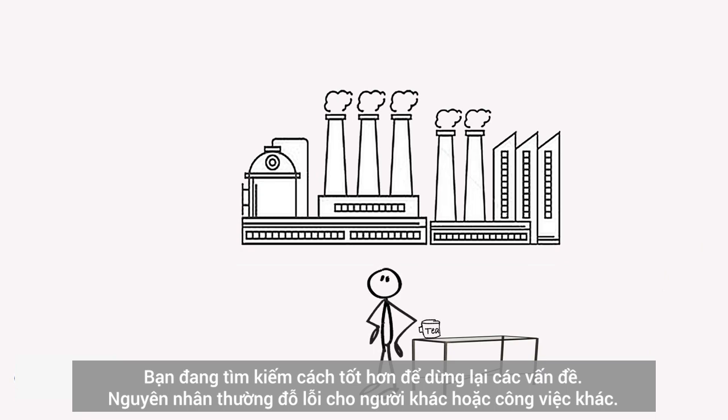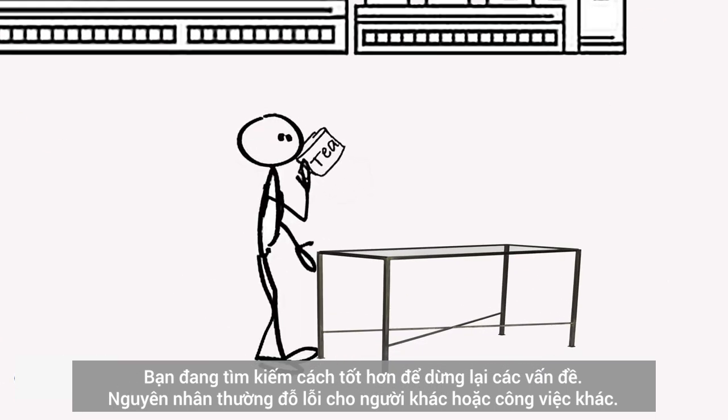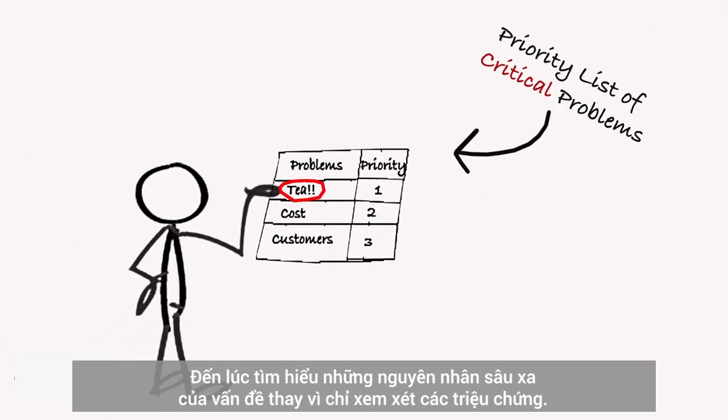So you're looking for a better way to solve problems at the workplace? Because guessing, blaming, and faulting others hasn't worked. It's time you discovered the ugly causes of the problem instead of just treating the symptoms.